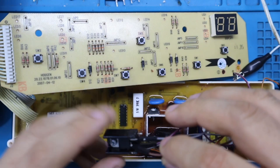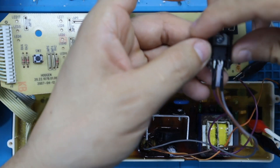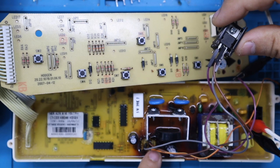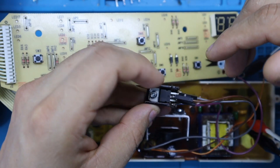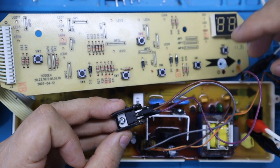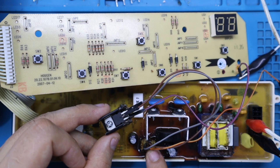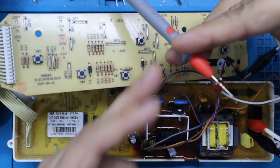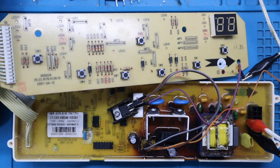Necesitamos confirmar en qué etapa de nuestra tarjeta electrónica se encuentra el consumo de corriente que está generando el recalentamiento del regulador 7805. Por esa razón hemos decidido sacarlo y probarlo afuera con conectores: hemos conectado el negativo, el positivo, la salida de 5 voltios y la entrada de 12 voltios en la PCB con jumper directamente al regulador 7805, y al regulador le hemos conectado el multímetro en escala de corriente, en serie desde los 12 voltios de entrada de la tarjeta.